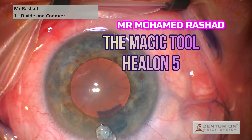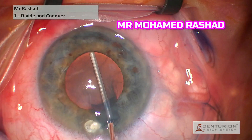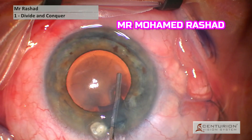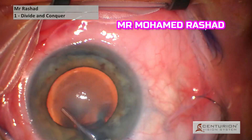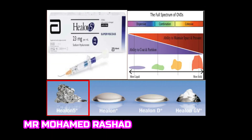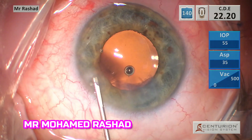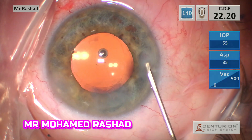Then comes the magic tool, which is Healon 5 in this case, which is more viscous than Healon GV. You can see how it dilates the pupil and maintains the anterior chamber throughout the phacoemulsification operation. It is viscoadaptive as well, so it protects the cornea in cases of shallow anterior chamber. We hydrate the wound — this is the end of the case, same steps as before.